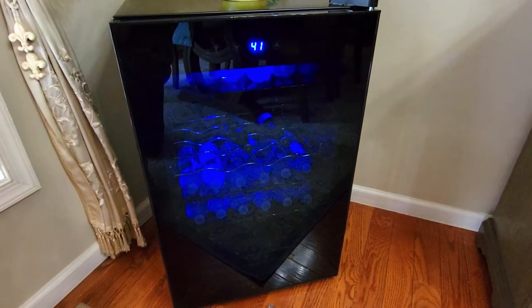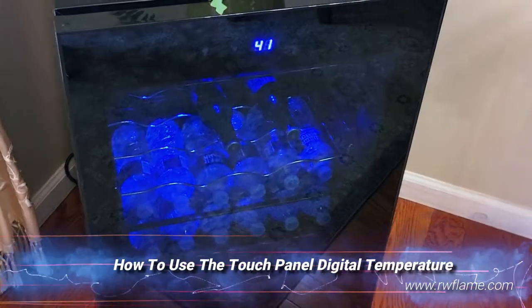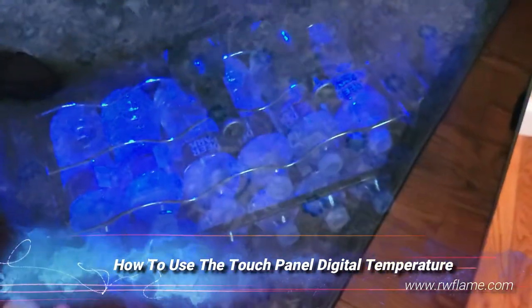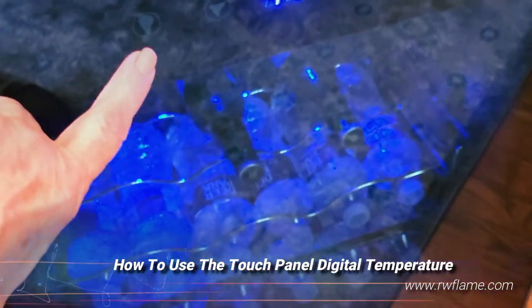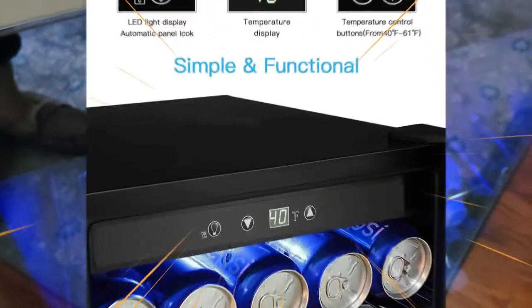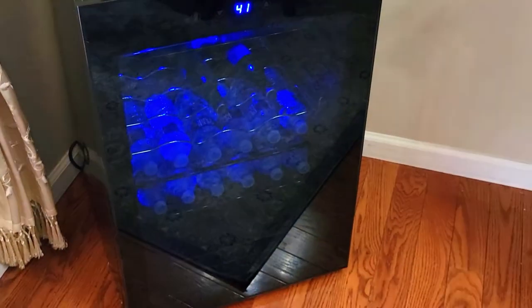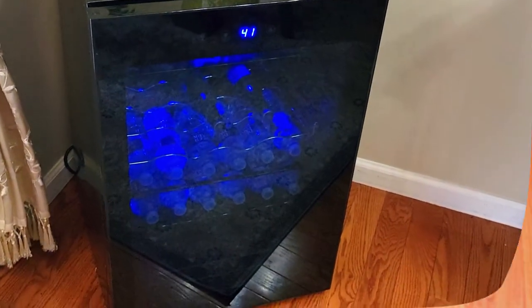The temperature range is 40 degrees Fahrenheit to 61 degrees Fahrenheit, ensuring that all of your beverages stay nice and frosty. The gauge is very easy to use — all you do is hold down the little button that looks like a light bulb, and when you hold it down you'll hear a beep right away, which means it's unlocked and ready for you to adjust your temperature.